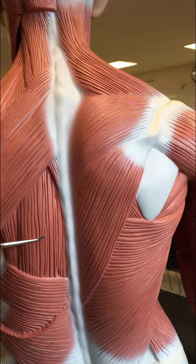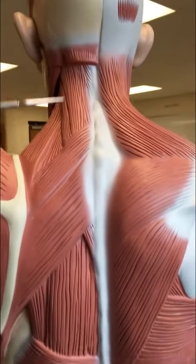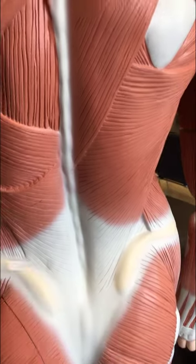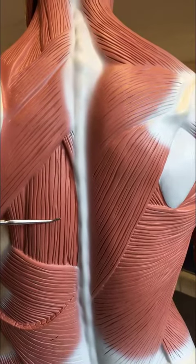This strap of muscle here is actually a really long muscle that goes all the way up to the skull and all the way down to the sacrum. This is the erector spinae muscle.